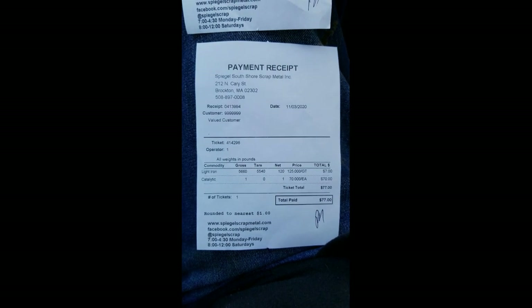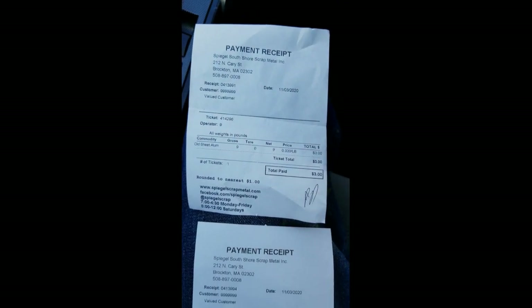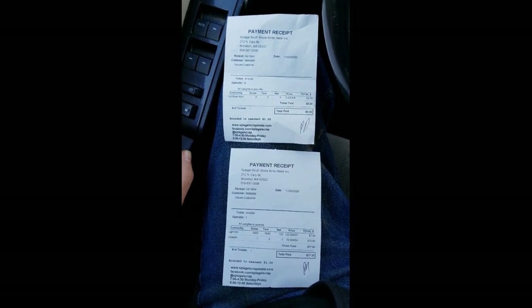I am so happy. Just to let you guys know, that is what you're supposed to do when you go magnet fishing — you take everything you can and go scrap it. Eighty bucks, that is a beautiful thing.